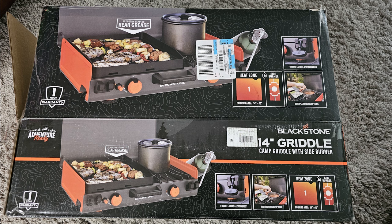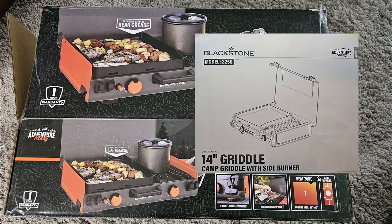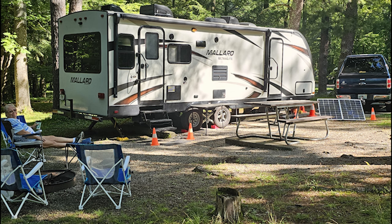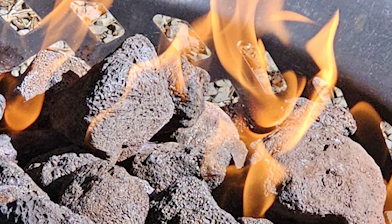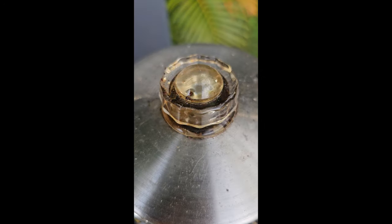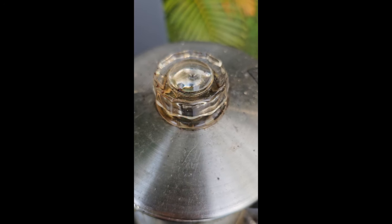Len and I went out and found one at Walmart on February the 29th and brought it home. Len and I are a few weeks away from primitive camping in our travel trailer, and I'm trying the griddle out to ensure it will meet our cooking needs while camping. I chose for my second cooking experience on the 14-inch griddle with side burner to prepare a breakfast for four adults.